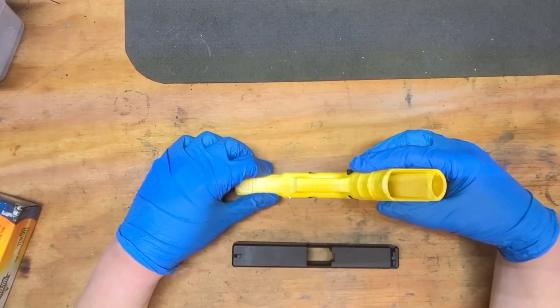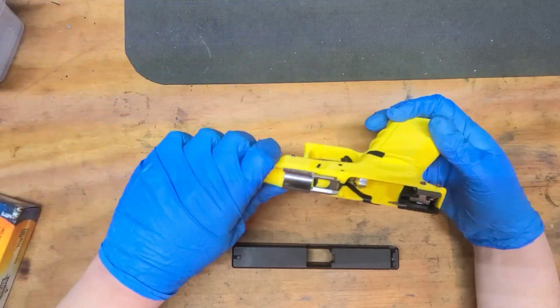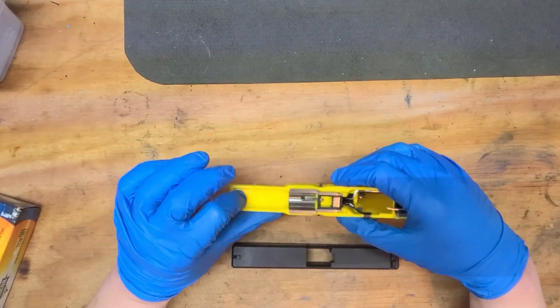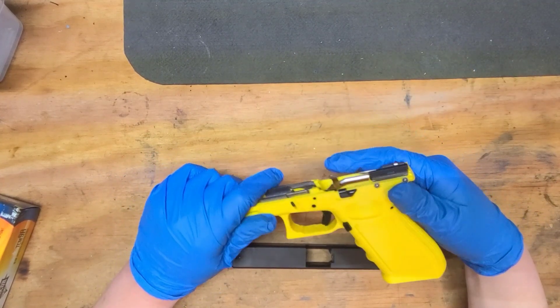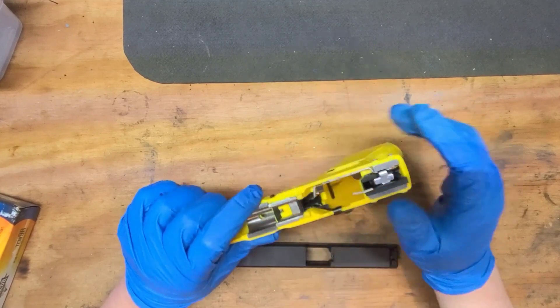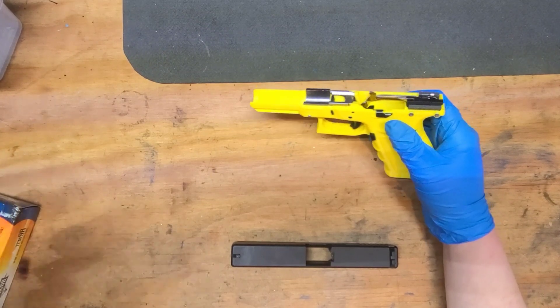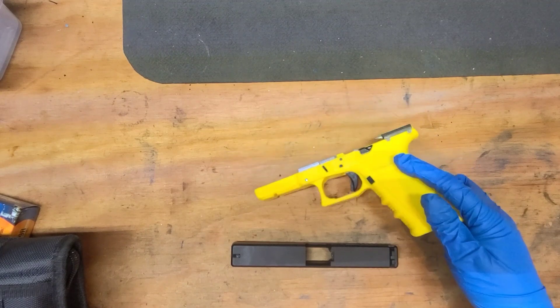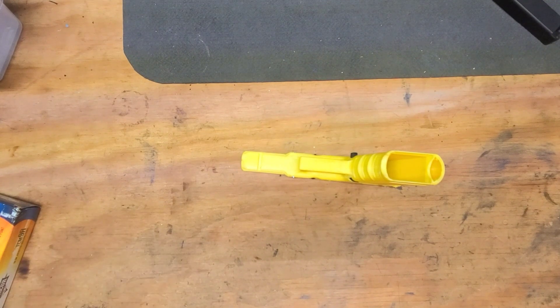This one was printed in this orientation right here. Even though there's a little extra cleanup in here because you can see the support lines, it really wasn't as bad as I thought it would be — you get a clean looking frame. I filed all the supports off or ground them off. I'll do a quick comparison in each video of the print style of the three guns. I'll put this to the side because I don't have a barrel and spring so I can't fully assemble it.